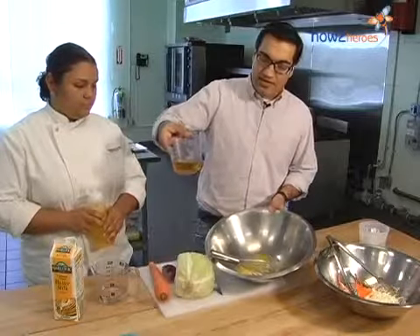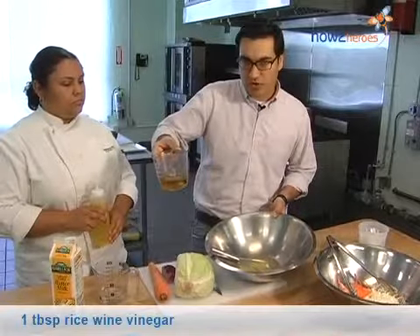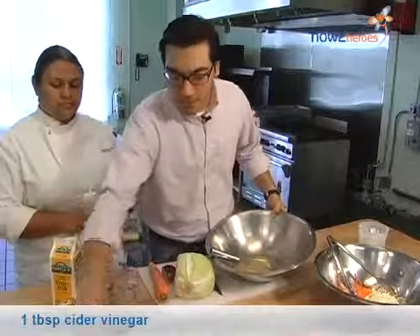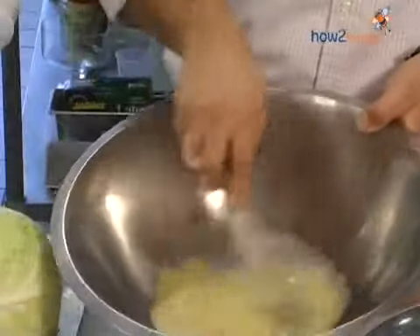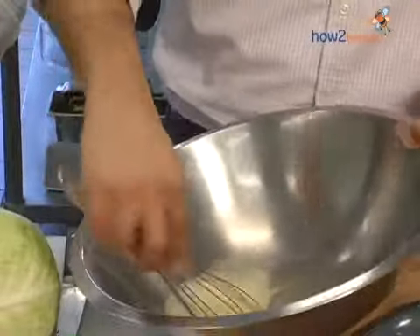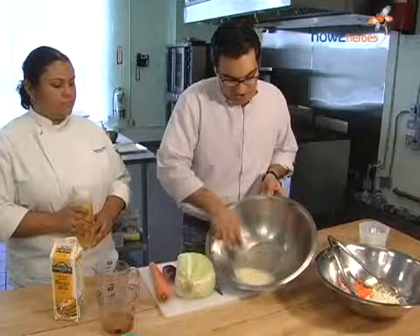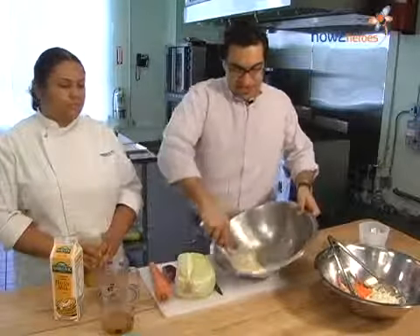I've got the base to this dressing — a mixture of rice wine vinegar for a little sweetness and acidity, and also cider vinegar, which gives us some more pungency. I also want to put in at this stage a little bit of salt — not the total amount, but just a little. Mix up all those ingredients with a whisk, making sure the egg yolk has combined with everything else. You'll start to see a little froth on top — make sure there's no egg yolk clinging to the sides.